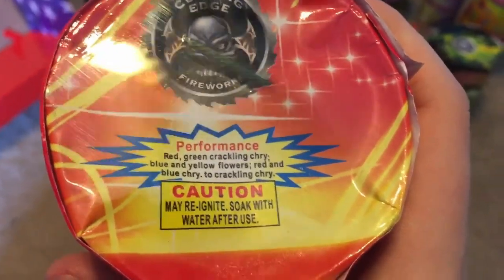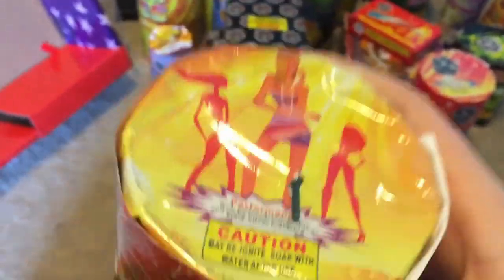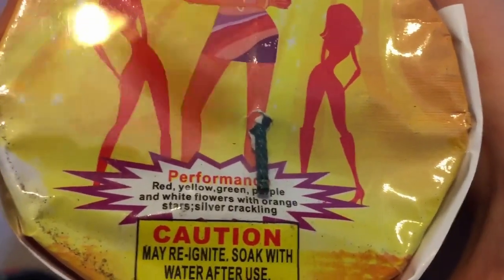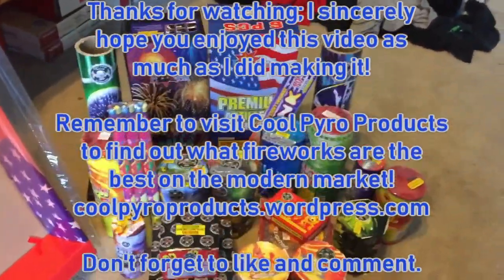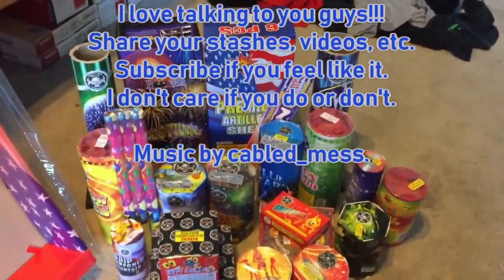And the Night Owl — yes, this also has a performance: Red, Yellow, Green, Purple, and White Flowers with Orange Stars, and then Silver Crackling to finish off. The American Assorted Fountain by Blue Cowboy: Blue Shower, Blue Baby.